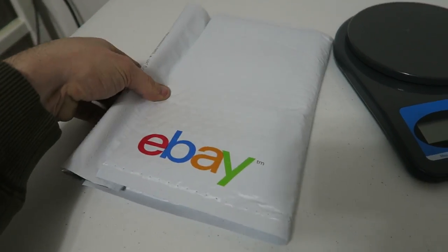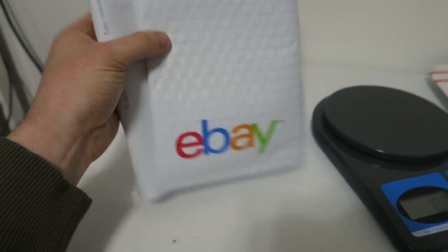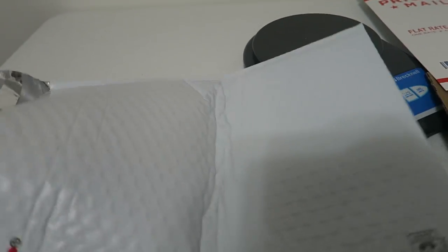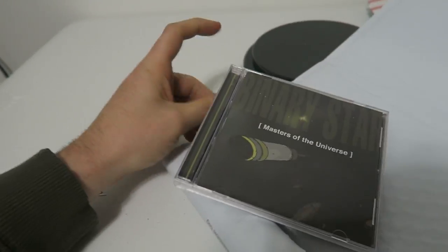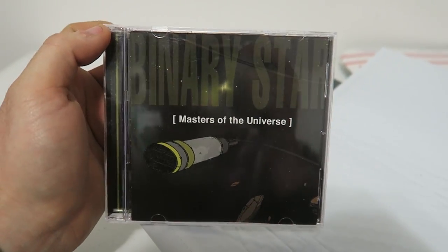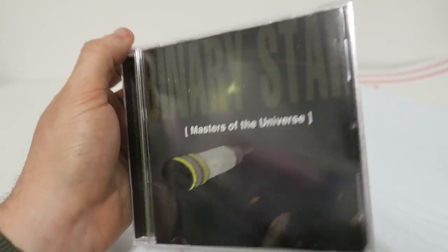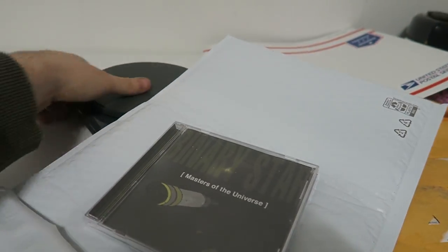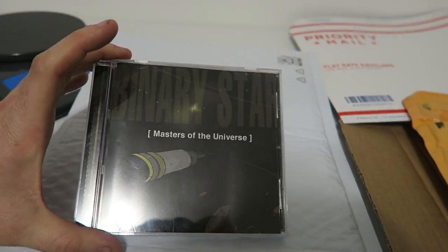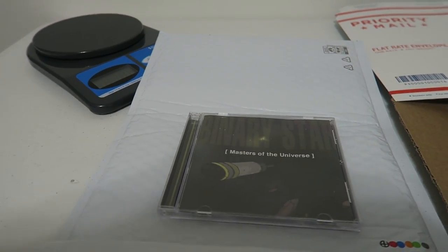Even though this is an eBay envelope, this is actually an Amazon order inside — I sold this CD, Binary Star Master the Universe, for $22 to $25. So it's a valuable CD in case you have it in your house and didn't know. That is the best way to ship a CD. If you like the video, give it a thumbs up, comment down below, subscribe if you haven't already — Thrift School signing out.